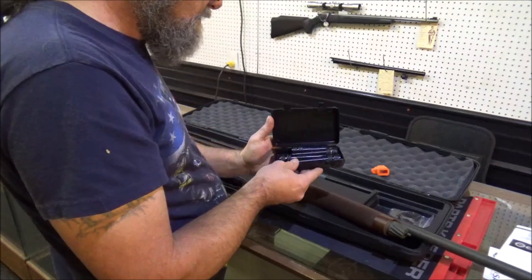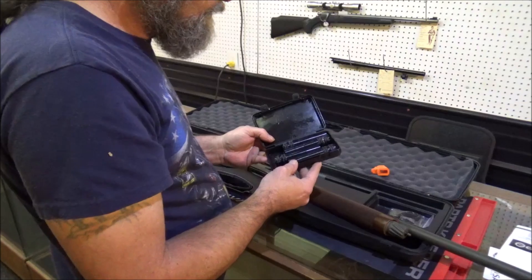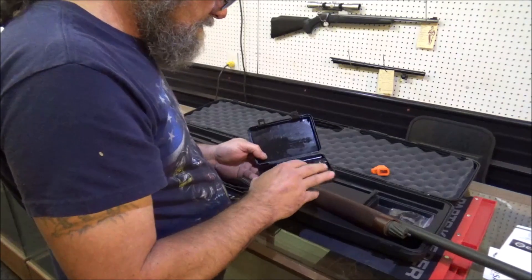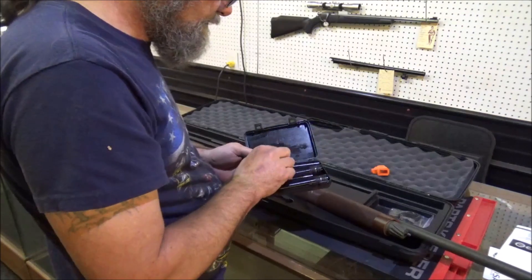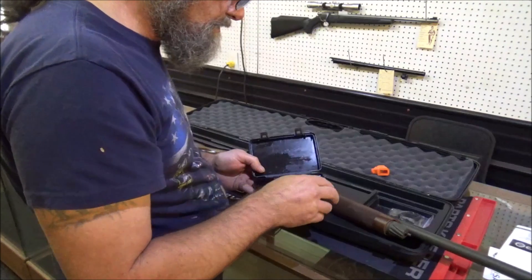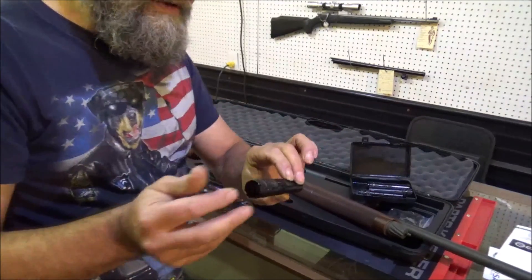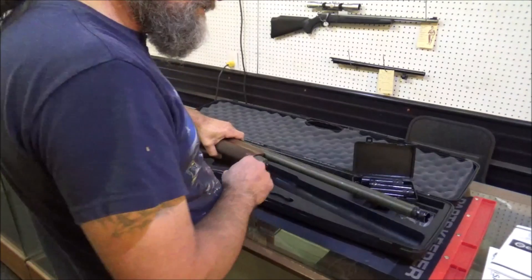And we have all your basic chokes in here: improved, modified, cylinder bore, improved cylinder, and of course a full choke. Now the one we want is cylinder bore. The reason I know this is because it's actually written on these. I like that. Good deal.